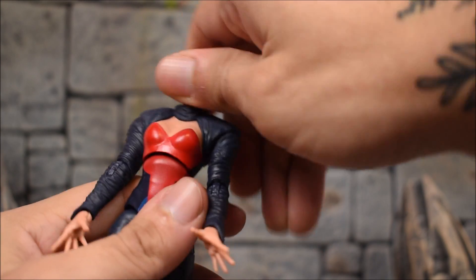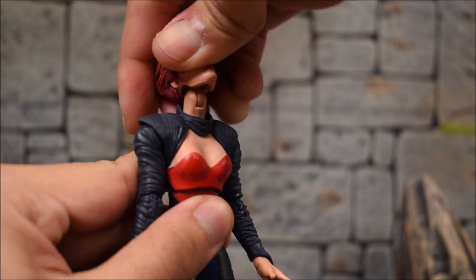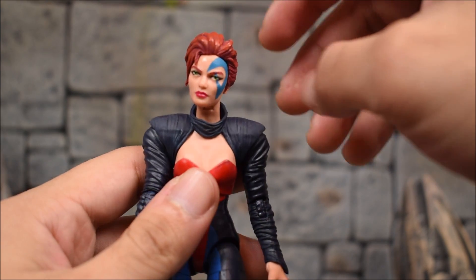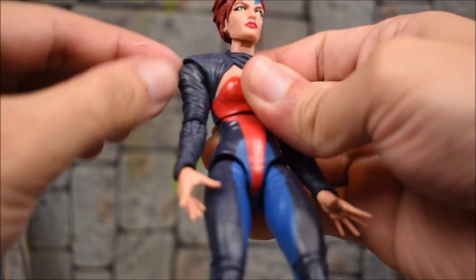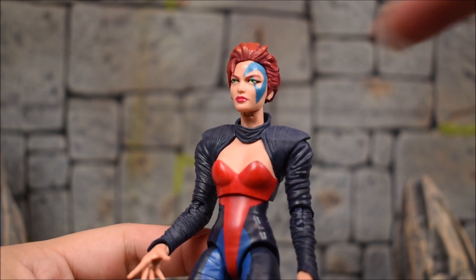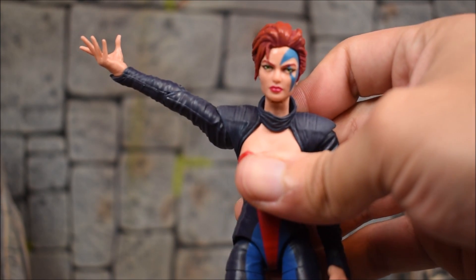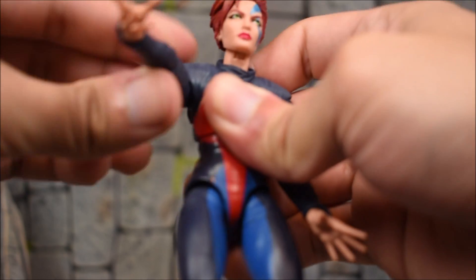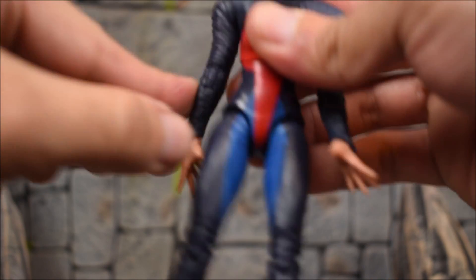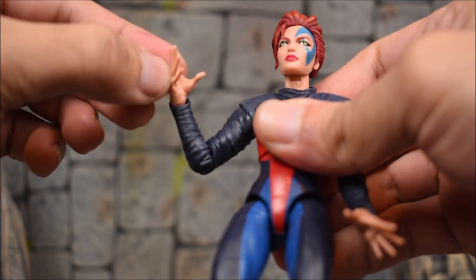Moving on to the articulation: the head is on a ball-jointed hinge, so she can look down and up a lot, there's a 360-degree swivel and a little tilt. The arms go forward but she has these shoulder pieces that hinder the movement going forward, so it angles out — there's nothing you can do there. There is no bicep swivel, only a single-jointed elbow, a swivel at the elbow, and a swivel at the wrist with a hinge.